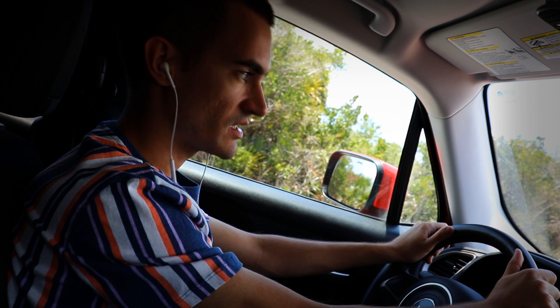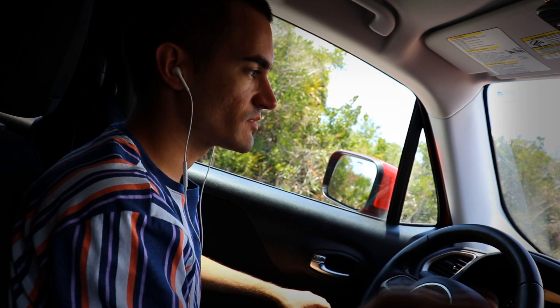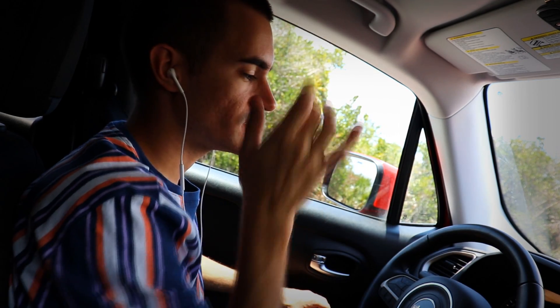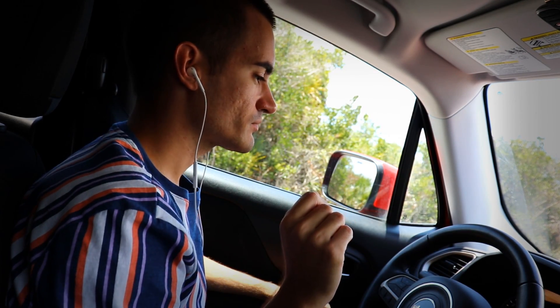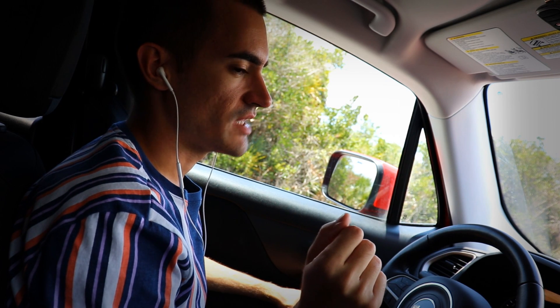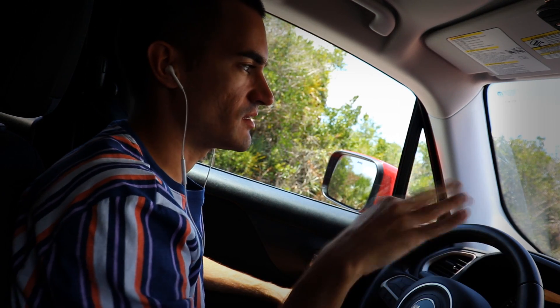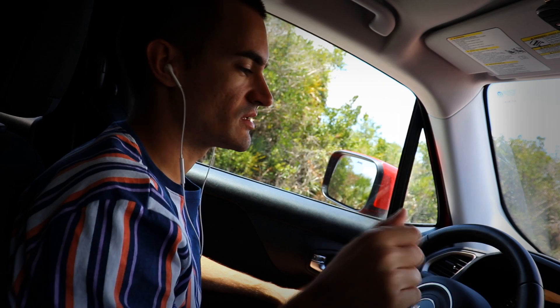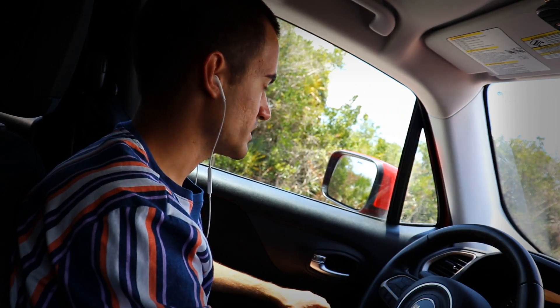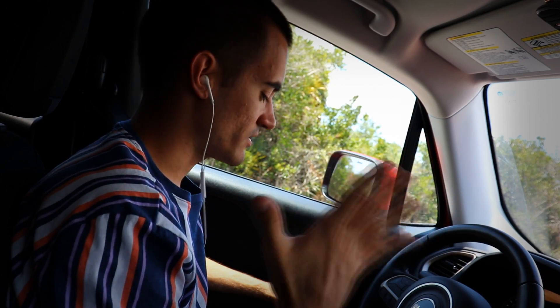Always ask before you reach for something in the glove compartment if you're pulled over — don't just flat out reach because the officer will be alarmed. Just say: 'May I reach for my registration, license, and insurance?' If it's expired, no big deal — it'll be in the system and they'll just remind you to update your card.